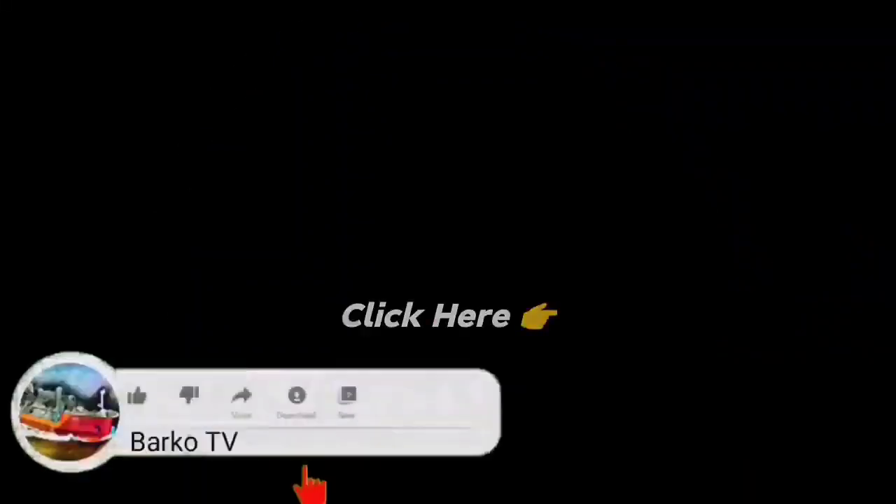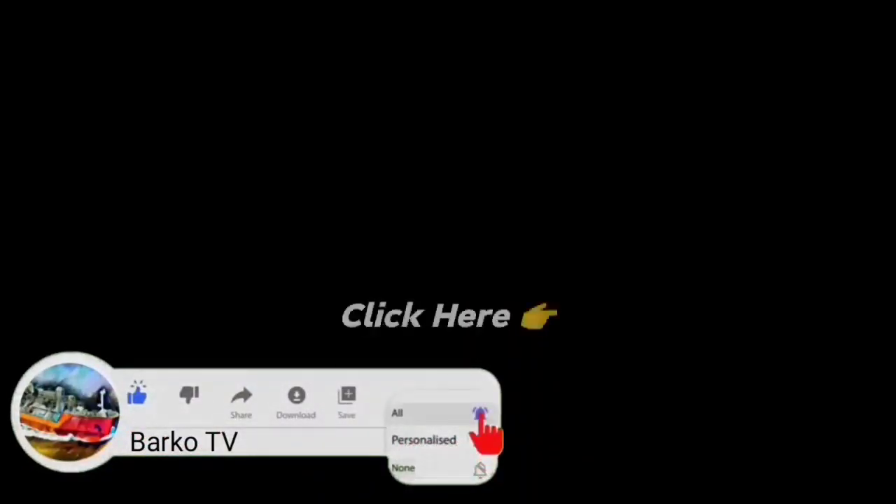If you learned from this video, please like, share, and subscribe, and don't forget to hit the bell for more updates. Also follow us on Facebook, Barco TV. Thanks for watching.